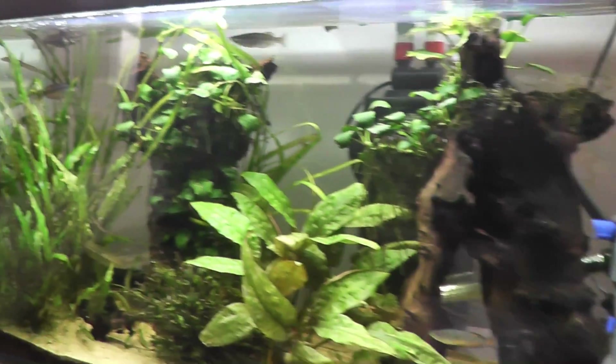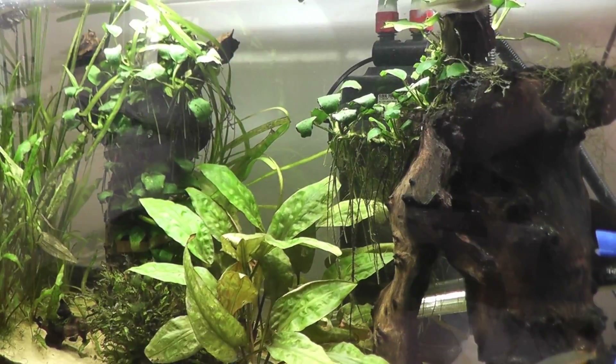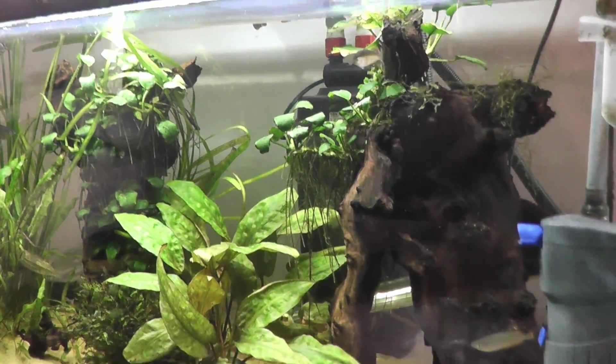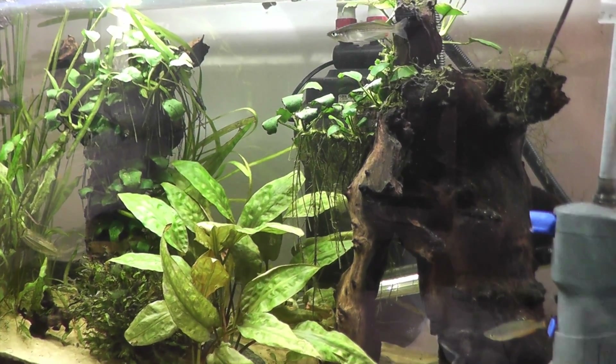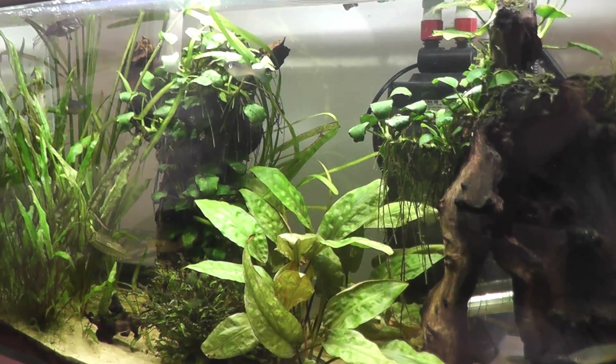All good news from the Hydra front overall. Well impressed. I hope this has been useful in helping you decide whether or not you want to purchase one of these things. Happy fishkeeping!